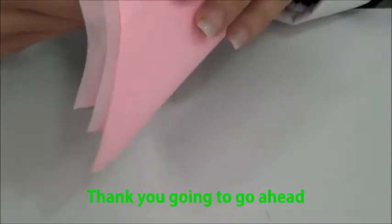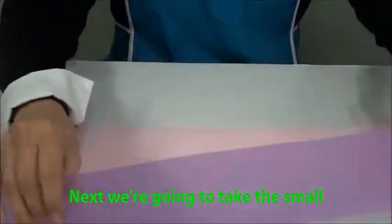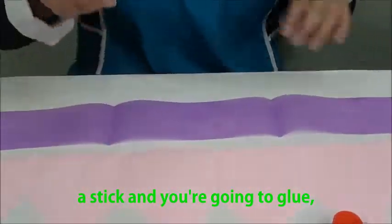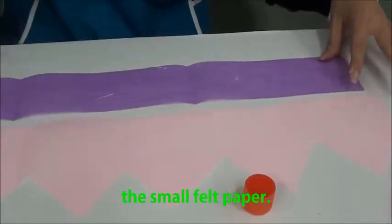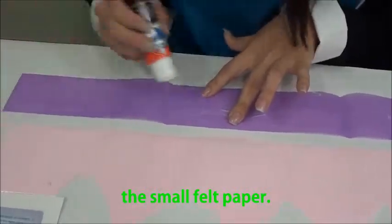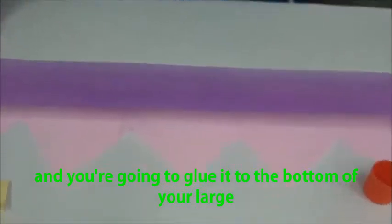Then go ahead and open your large felt paper back up. Next, take the small felt paper and your glue stick and put glue all along the small felt paper. Once you've done that, glue it to the bottom of your large felt paper — just like that.